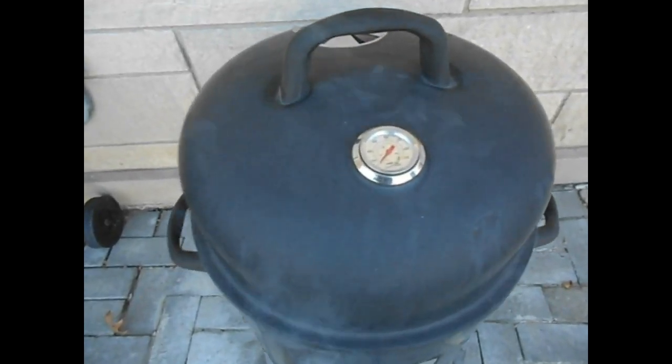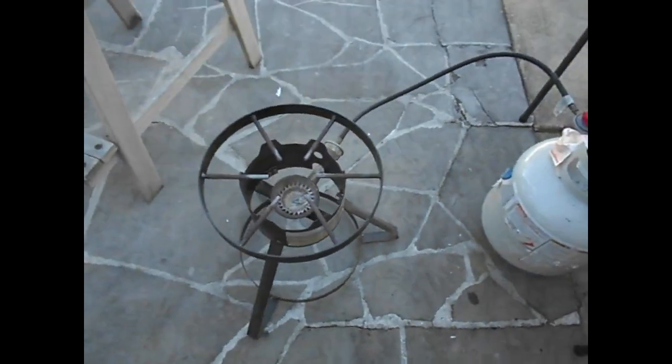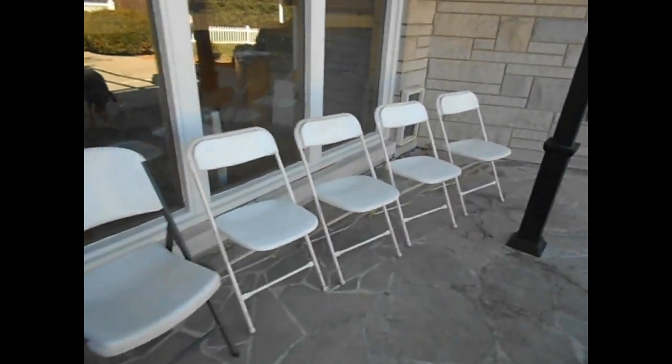We got the smoker going here. It's cold out here today - you can see it ain't coming up on temperature yet, but it will. We're getting ready to light this thing off so we can get some water boiling. Plan is to make a whole bunch of beer today.